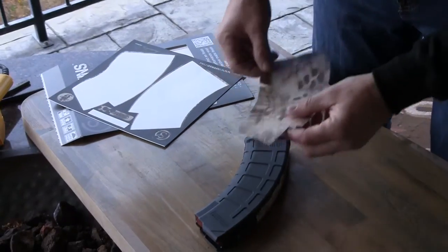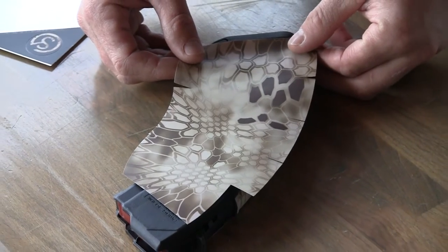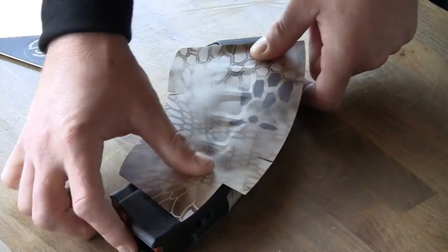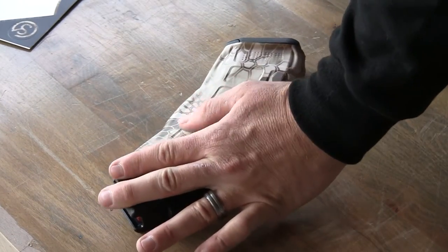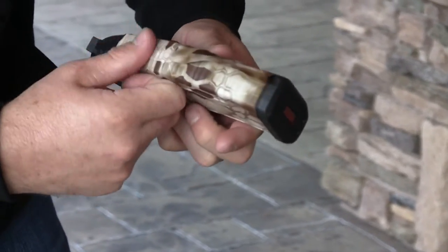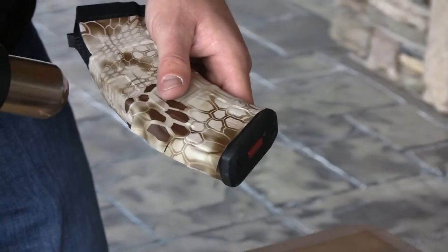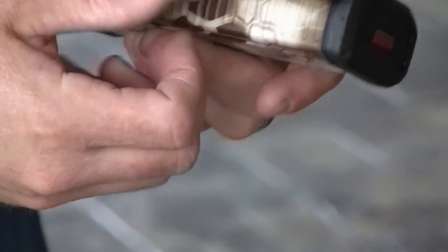Moving on to the right side, we just peel it off the backing. Position it where you want it. Just press, start in the middle, work your way up. Pull it, put a little tension on it, get it where you want it. Pull out the little creases here — you just hit it with a little heat. Pull away from the tension.